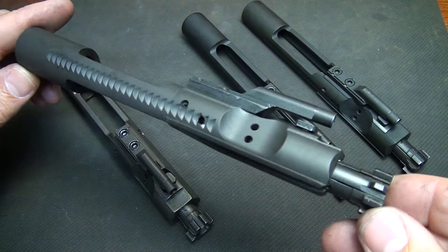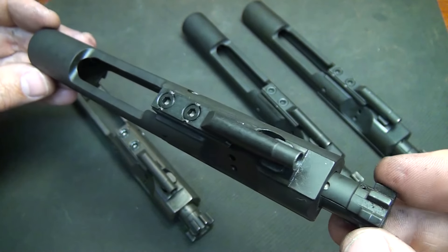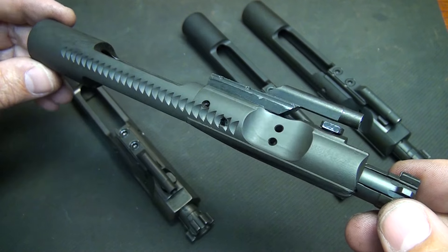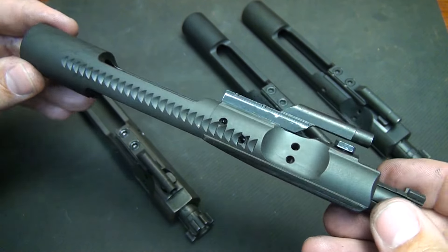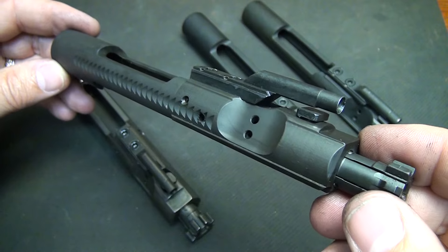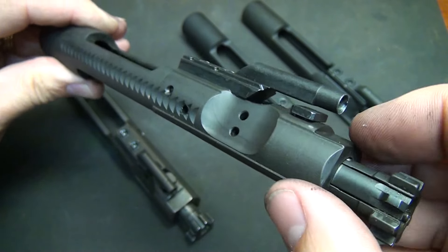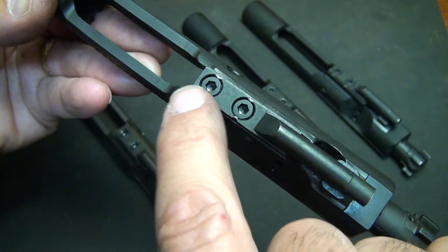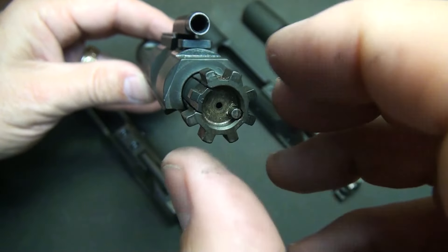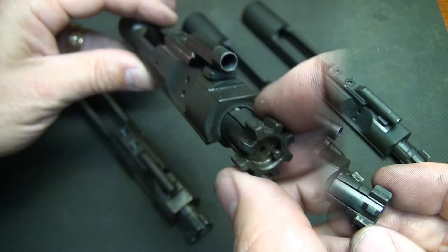What is a mil-spec bolt carrier? There are criteria the U.S. military uses to ensure uniformity and quality. One is that the bolt needs to be Carpenter 158 steel, which is a very strong steel able to take a lot of pressure. This is your piston and it needs to ride smooth. The interior of the bolt carrier needs to be chrome plated. It also needs to have grade-A fasteners, the bolt needs to be shot-peened — a process that bombards the pieces to harden and strengthen the surface — and the exterior is parkerized.